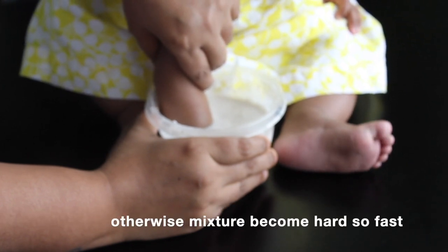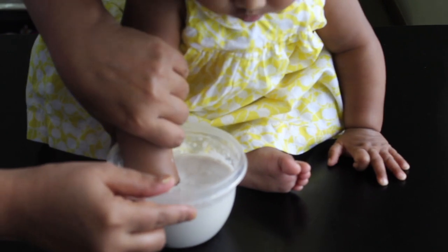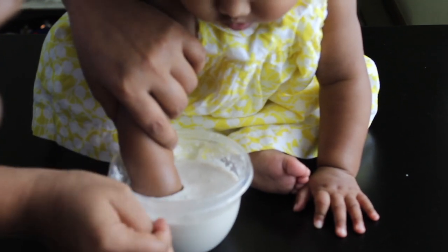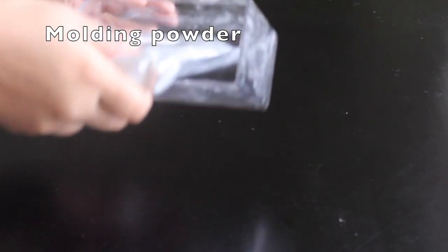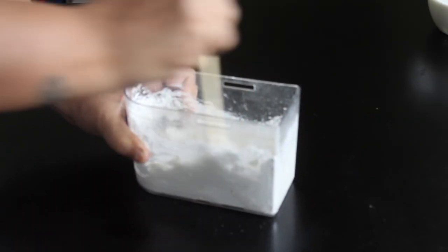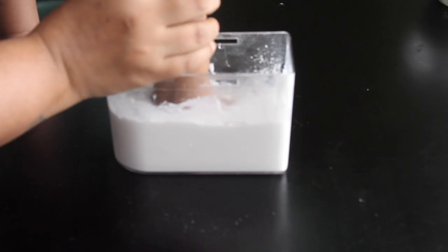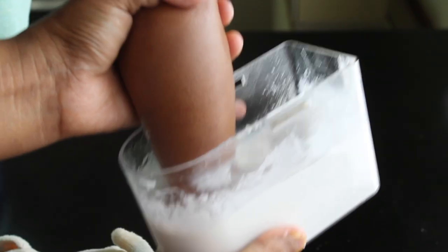Wash the hand immediately after. I have a lot of process information in this video, so I will show you how to use it. After that, repeat the same process: add molding powder in a bowl and add a little bit of water. Dip the baby hand or foot in the bowl.